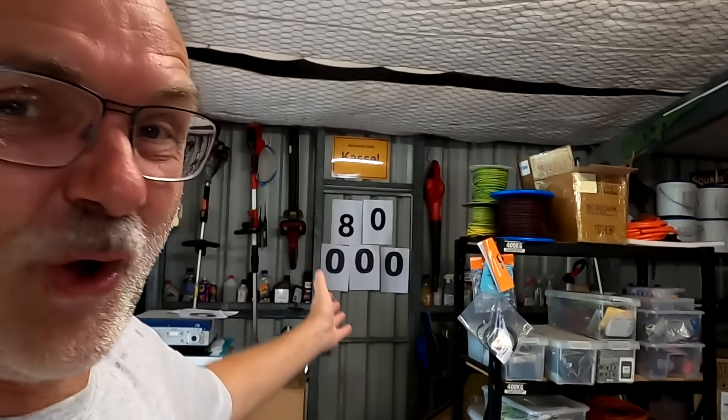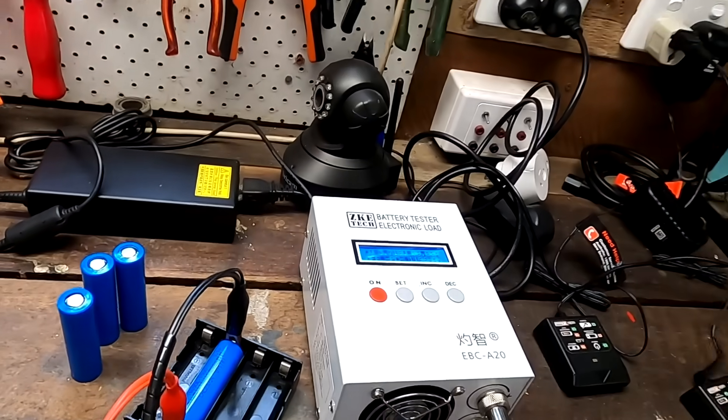Welcome back to the Off Grid Garage here in rainy Australia. Welcome back to the show, and thank you for over 80,000 subscribers — the number is rising faster and faster. Thank you very much for everyone tuning in; this is great support and very much appreciated. So we have our sodium batteries here.